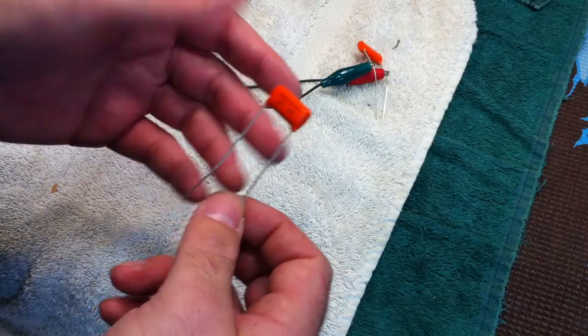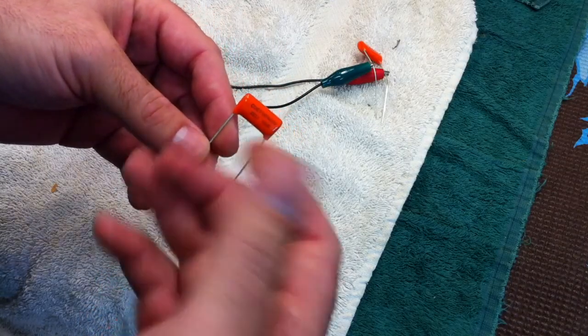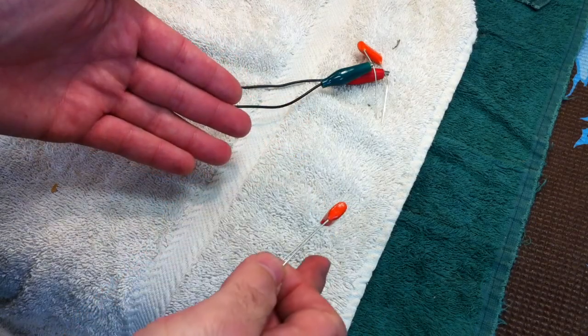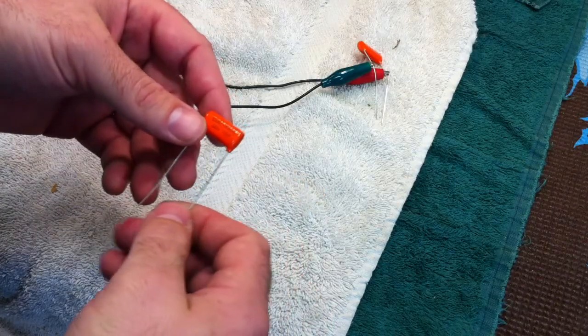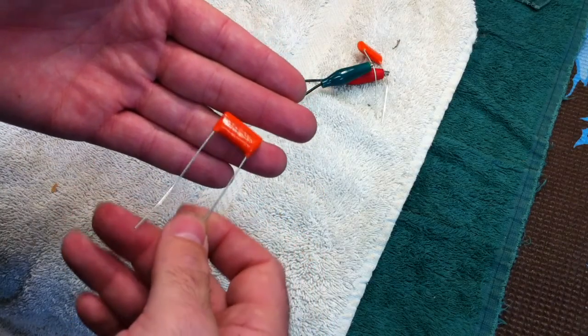Those of you who have worked with electrolytic capacitors might be familiar with capacitors that have an orientation where one side wants to go to the positive and one side wants to go to the negative. For very different reasons, these also have a preference.